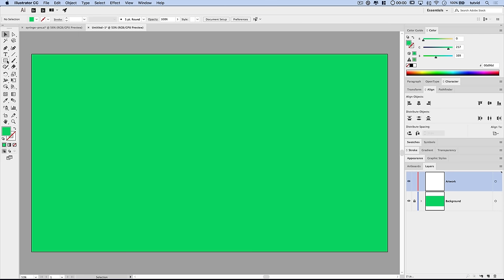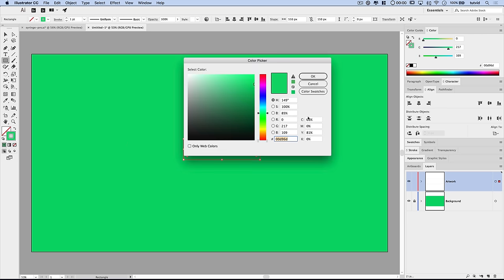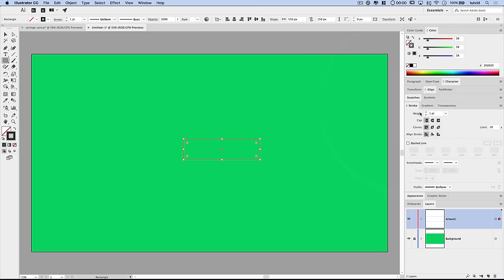Let's begin creating a series of shapes. Grab the Rectangle tool and click once. I want this rectangle to be 550 pixels wide by 150 pixels tall. Hit OK. You won't really see anything but the Transform box because the fill matches the background, so we'll swap fill and stroke using that little swap arrow. Double-click on the stroke and set the stroke color to 262626 — a very dark gray. In the Stroke panel, set the weight to 25 points, make sure corners are sharp, and align the stroke to the outside of the path.